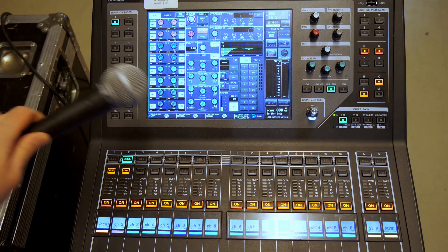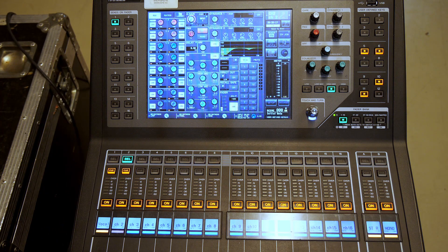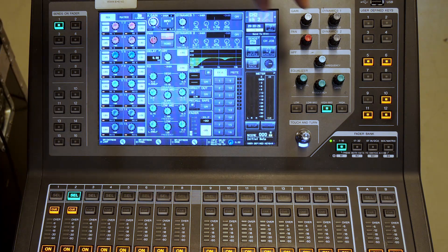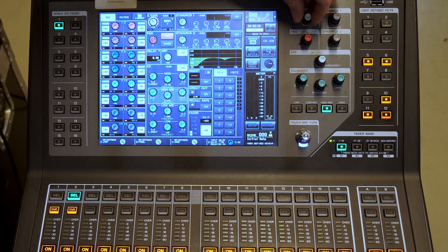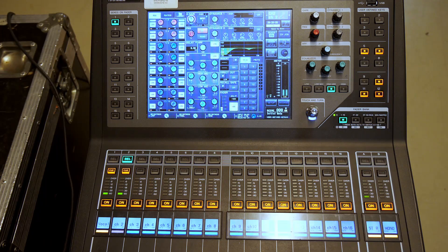If you enjoy getting tips and tricks for mixing better live audio then please subscribe to the channel. Without further ado let's dive in. Normally when you have a microphone — a Shure SM58 — you connect the microphone to the back of the mixer or to the stage box, gain it up to an appropriate level around 25-26, and your microphone works. You then begin with your processing and so on and so forth.